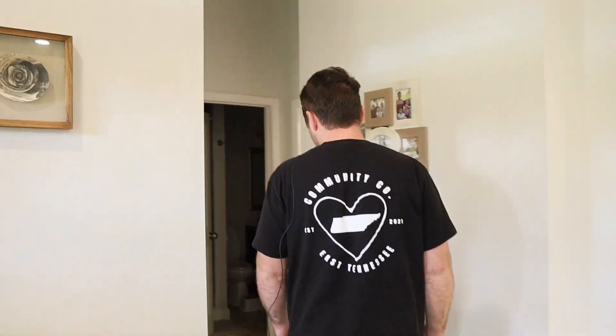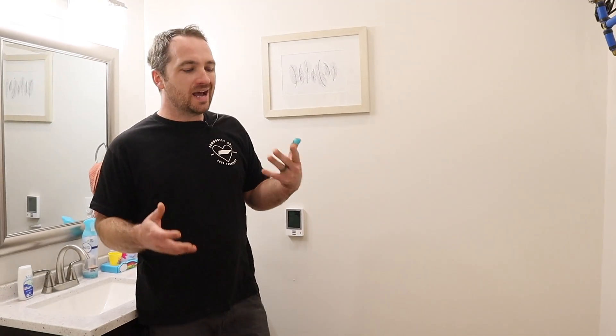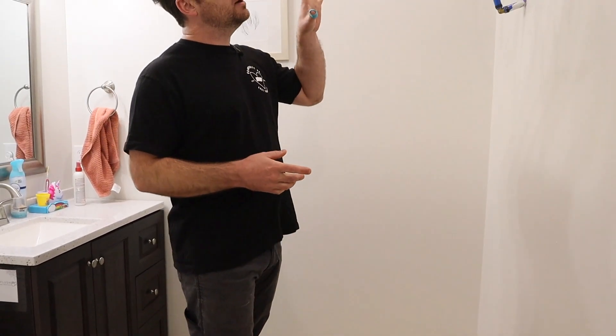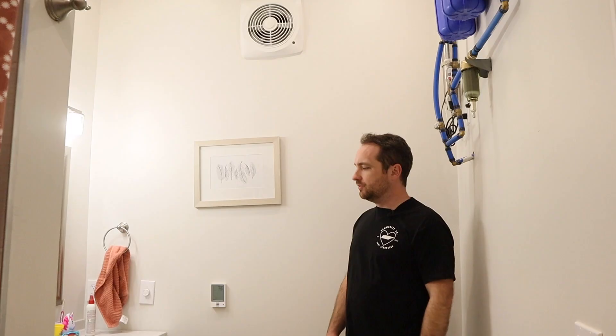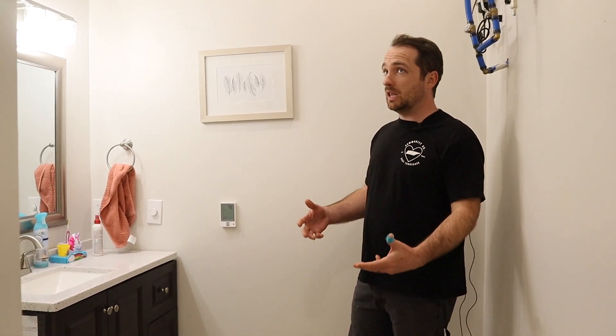We still have a few light fixtures we don't have but we're not in a big rush for those. This bathroom is 95% complete — we've got the shower tile, the floor tile on top of the heated floor, baseboards are in. We've got to do some filling and painting of the baseboards and put a cabinet around our water filtration system, and that'll get us out of the bathroom. This will be the first complete room.